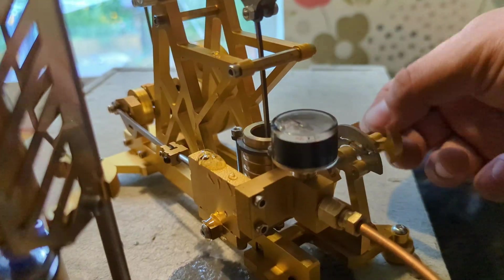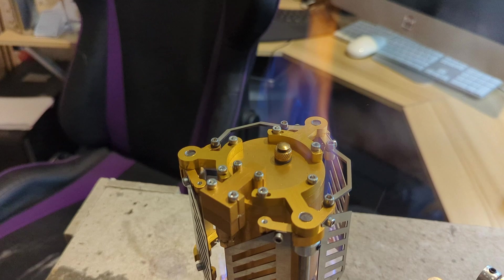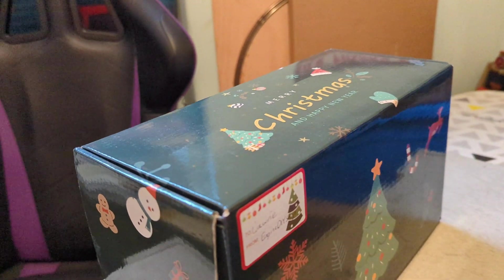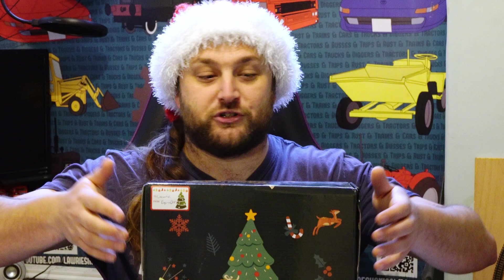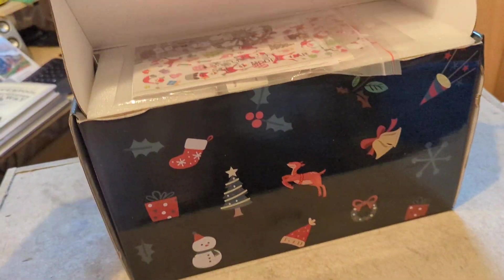Many of you will have checked out my last miniature steam engine video, sent to me by my friend over at Engine DIY Shop, and to say I wasn't particularly impressed is something of an understatement. But they were undeterred by my review and decided to send me a Christmas present — this box here.